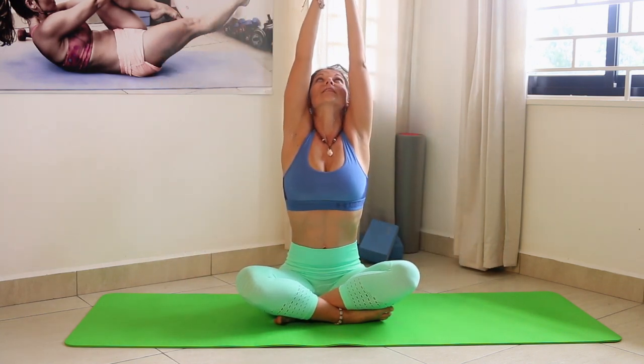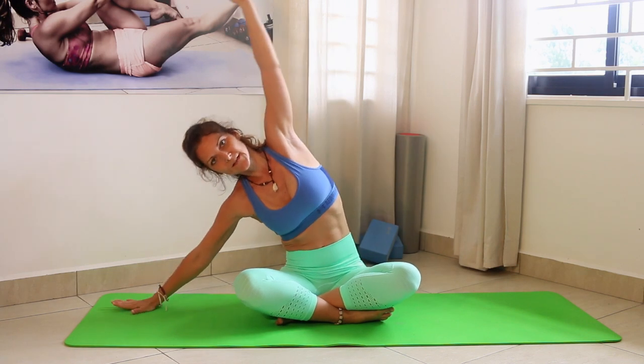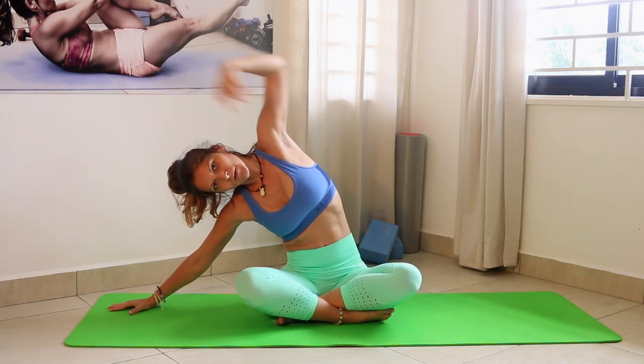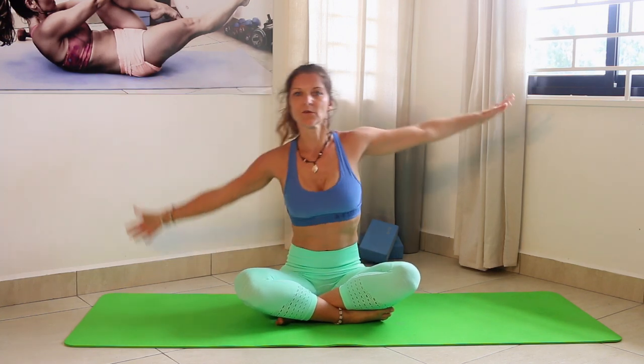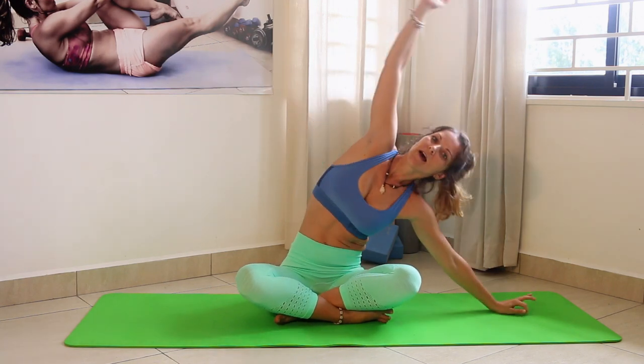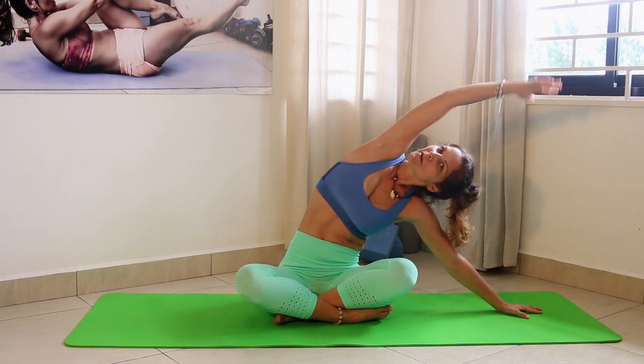We'll start in the seated position. Rise your arms up, extend your body, inhale — and exhale. Pull the belly button in, and again inhale arms up. Now we're going to the side to stretch the side of your body. Make sure your sitting bones are on the ground and really stretch the side of the body. Inhale arms up and to the other side — exhale and enjoy that stretch.